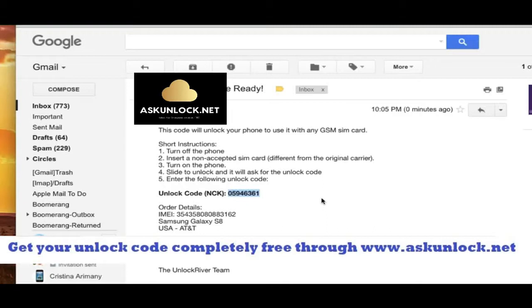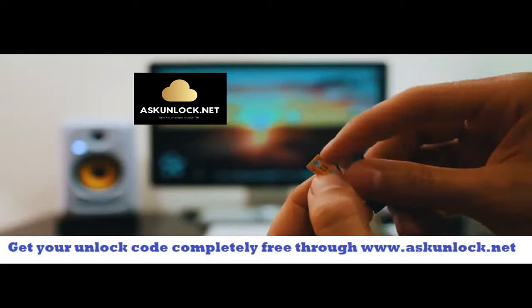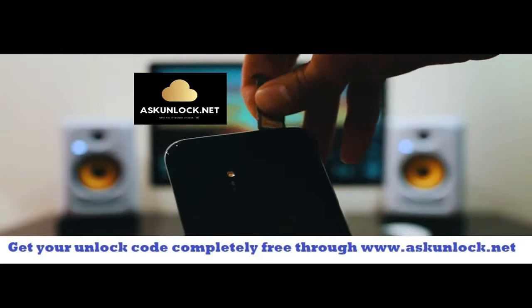I'm going to show you how to enter this unlock code — it's super simple. Make sure that your phone is fully turned off and you're going to have to insert a non-supported SIM card. My phone is from AT&T so I'm going to use a different provider like T-Mobile, Telus, or any other. Once your phone has detected the non-supported SIM card, it will require you to enter the unlock code.